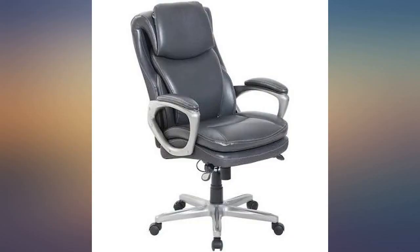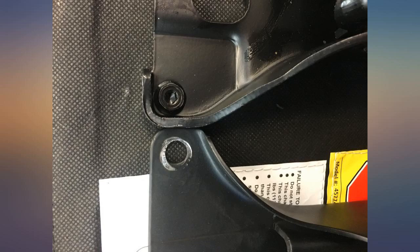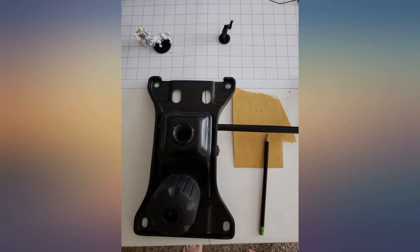Still a 5-star recommendation from me. I installed it myself today. Honestly the hardest part was getting the old bracket off the pneumatic cylinder — I had to take a hammer to it. Installing the bracket was super easy. My chair feels super sturdy now.